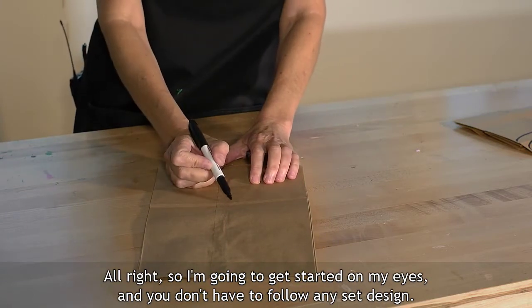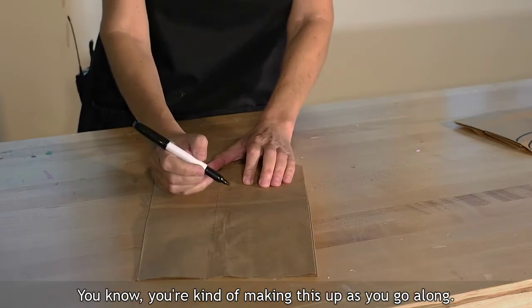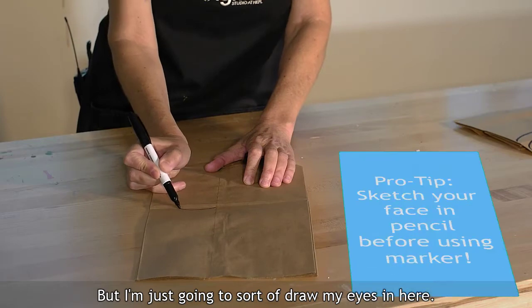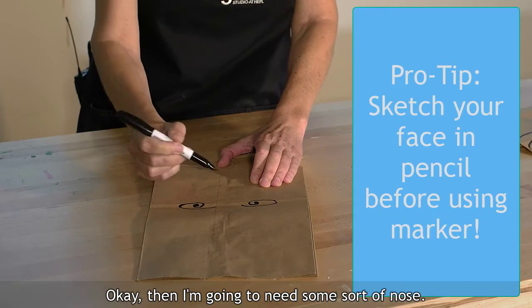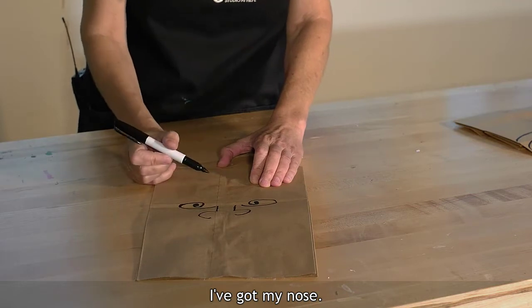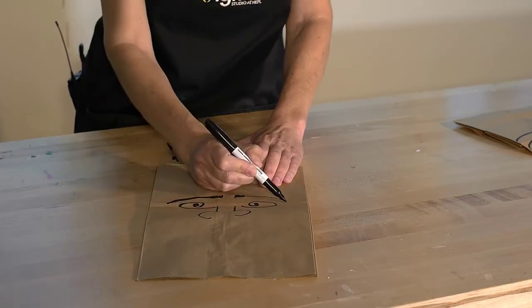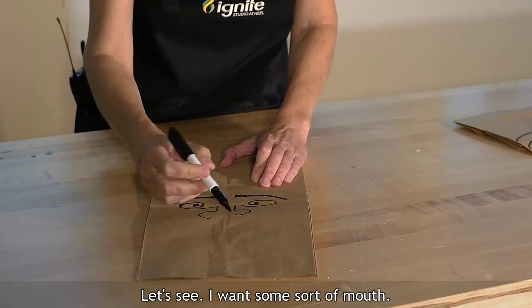I'm going to get started on my eyes — you don't have to follow any set design, you're kind of making this up as you go along; the more fantastical the better. I'll draw my eyes in here. Okay, and then I'm going to need some sort of nose. There, I've got my nose, and then I'm going to add some eyebrows to this character.